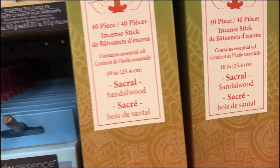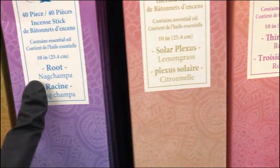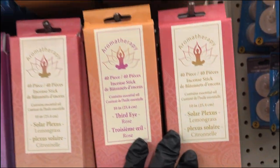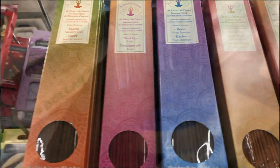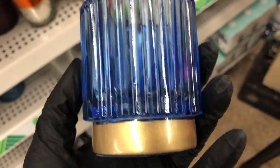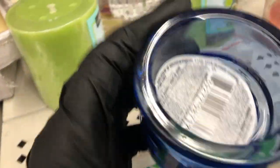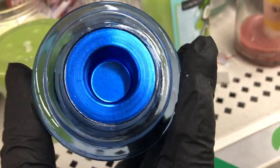They also have lemon zest and thyme potpourri. They've restocked their incense — sandalwood, nag champa, lemongrass, and rose; you get 40 in one pack and they had a ton of those. Also saw this really pretty candle holder with a gold band around the bottom, and another candle holder — only saw both in blue.